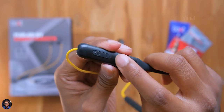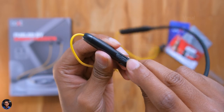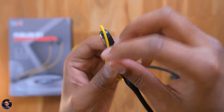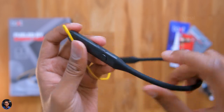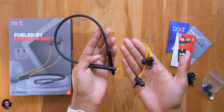On the other side there's a volume rocker, and the button quality is decent. Under a rubber flap you'll find a Type-C port for charging the neckband earphones. These earphones are also IPX5 rated — sweat and water resistant — so you can use them for gym purposes as well. That was the complete overview of the design and build quality.